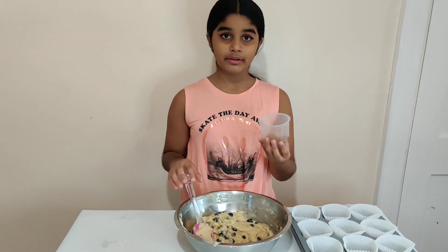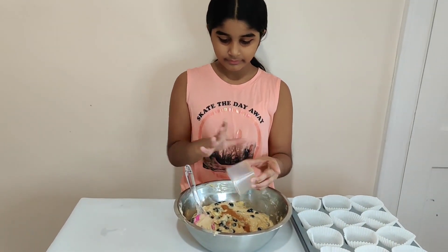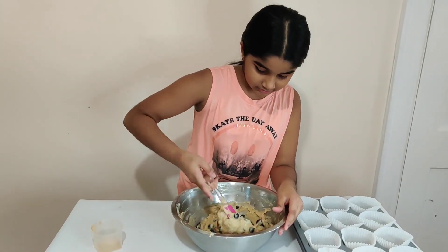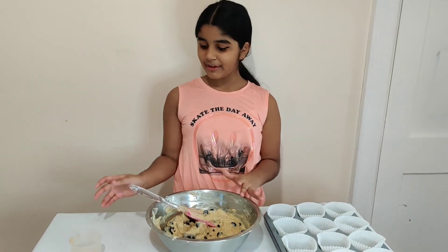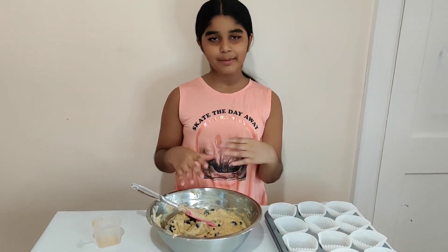Now we're going to add in our cinnamon. Mix it in until it's well incorporated. And it's okay if you've already added your cinnamon in the beginning with the dry ingredients — it's all going to get mixed up anyways.